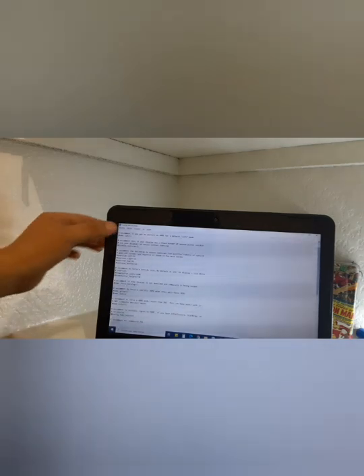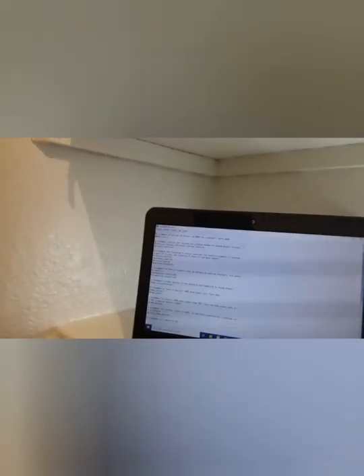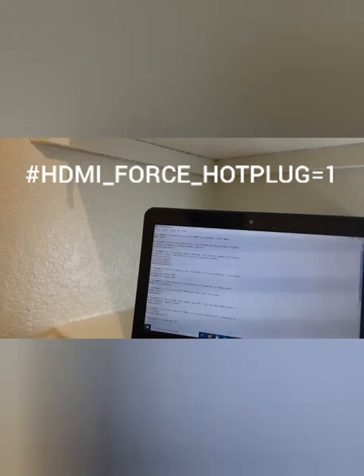Now we're going to modify three of these — vamos a modificar tres. You're going to take off the hashtag from three of those lines — le vas a quitar el hashtag. The first one is the line that says HDMI safe equals one — el primero que dice HDMI safe uno. You're going to come here and just remove the hashtag. The second one is the line that says HDMI force hot plug one — vas a bajar y retirar el hashtag del que dice HDMI force hot plug one. That was the second one — ese fue el segundo.